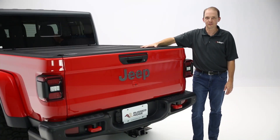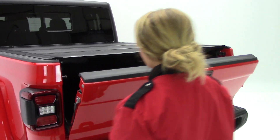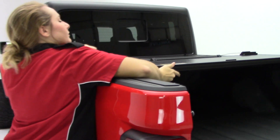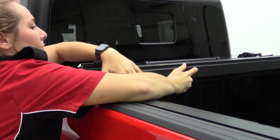The Armas Hard Folding Truck Bed Cover by Rugged Ridge for the Jeep Gladiator is a tri-fold cover that keeps the bed secure, keeps all the elements out, and also gives a great low-profile exterior appearance to give it a great finish for the vehicle.